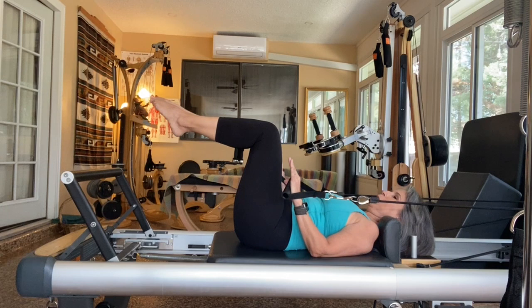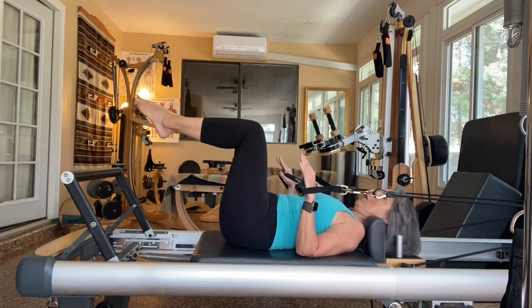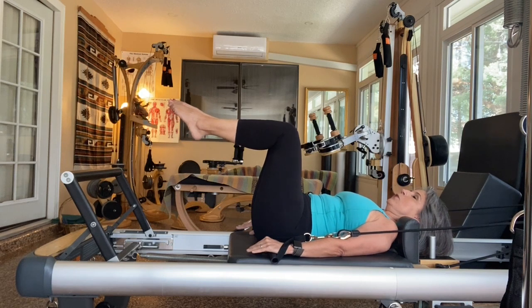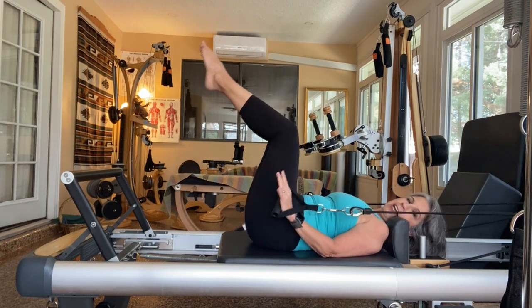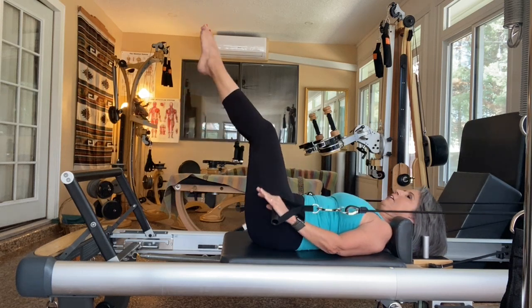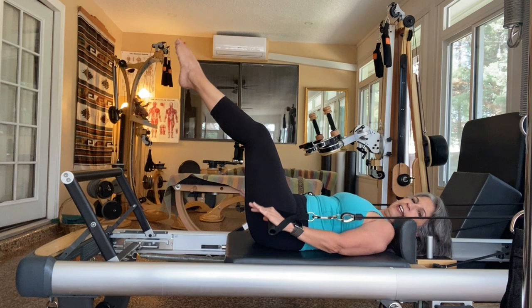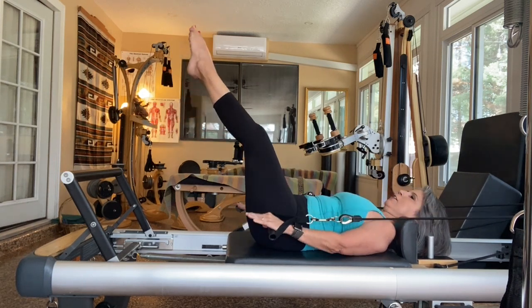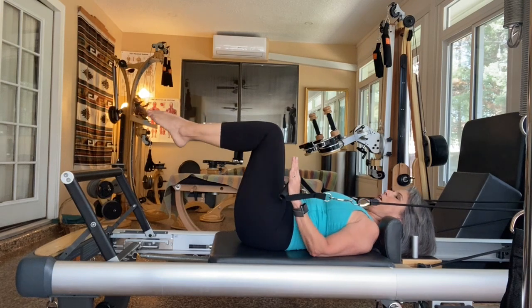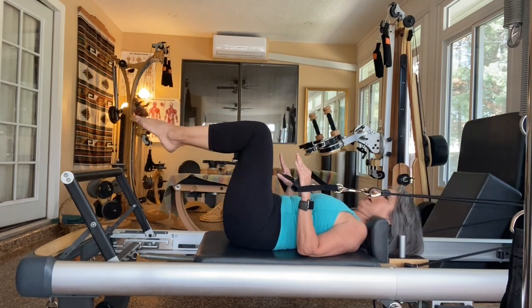Let's do triceps. We're just going to bend the elbows down. If you want to add some more abs to this, you can straighten your legs when your arms are straight and bend. Inhale. Extend. Exhale. Pull the belly in. Inhale. Extend. Exhale. I'm just adding a little bit of legs so that my abs get a little extra work, but you don't have to — you can just hang out here.